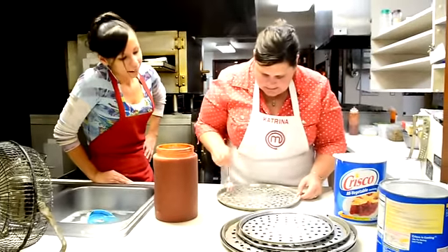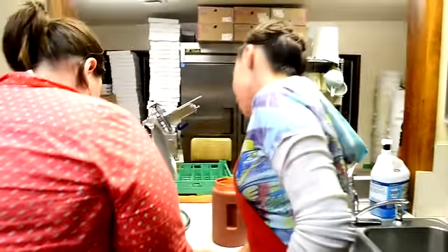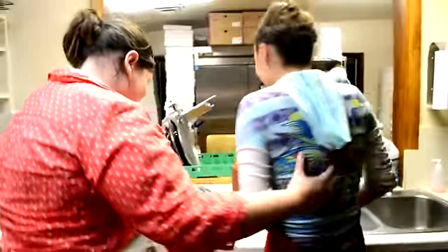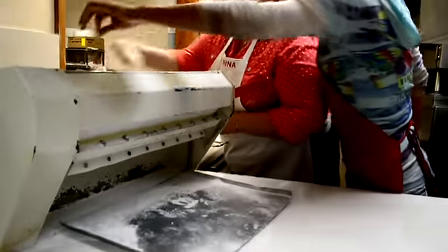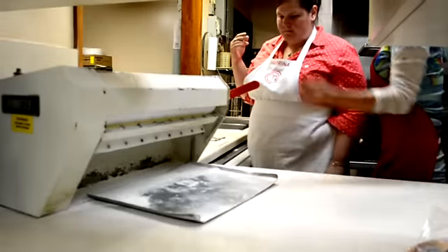Can we do this so it doesn't stick? Yes, all right, perfect. Put the ball to make it easier and then I'll try to flatten it out evenly. Just set it right here first and then I'll turn it on over there.